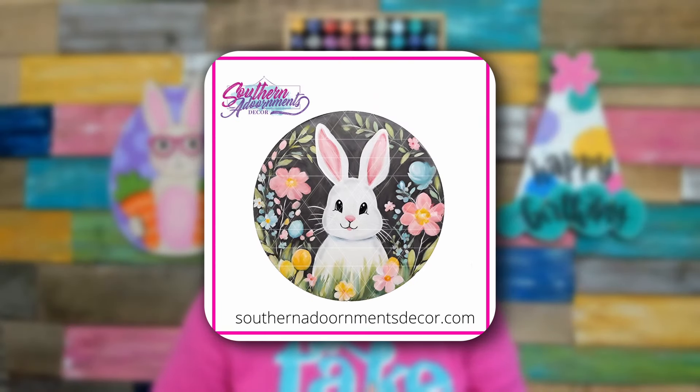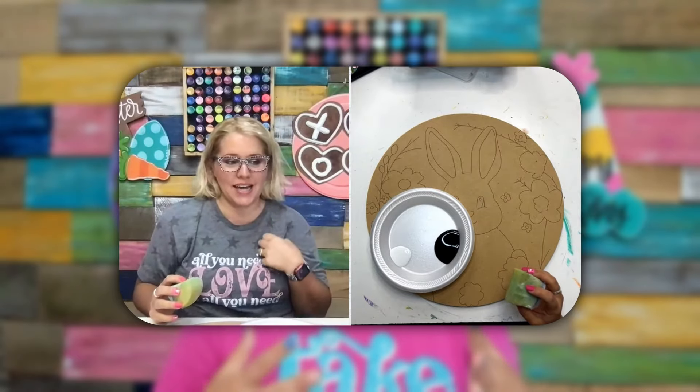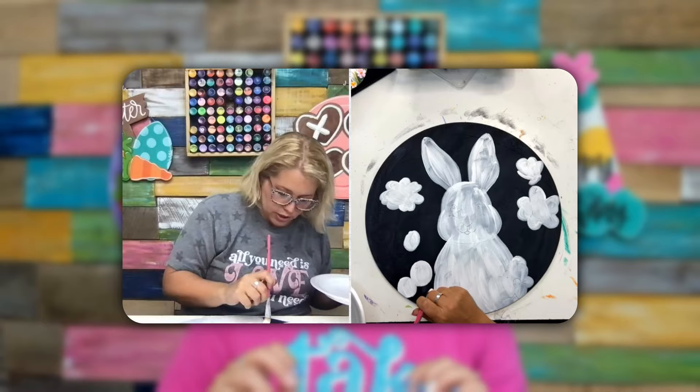Let's take our brushstroke bunny door hanger for example. We painted this one inside our private membership, the Painter's Clubhouse, this past spring — the first time we'd ever painted anything with a solid black background. It had a little bit of a chalkboard finish look, but all the colors on it are very light, pastel, and springtime, which would have been very difficult to cover over black. We started thinking: should we paint around the bunny? Paint around every single flower? We realized that's really time-consuming, difficult, and very tedious.